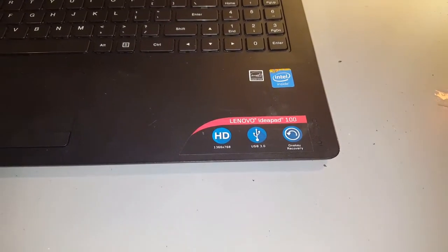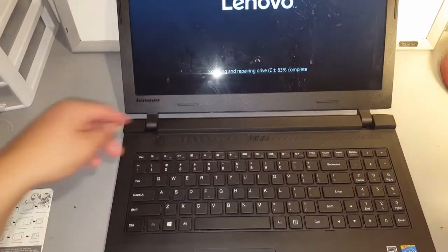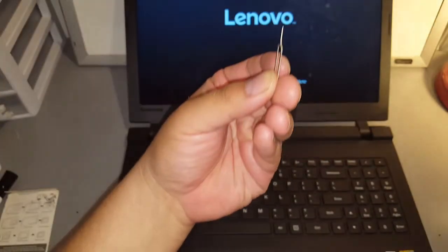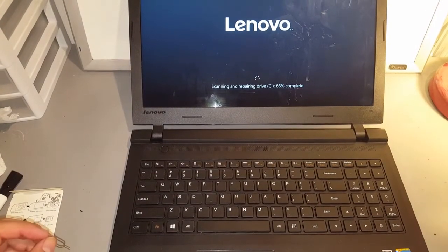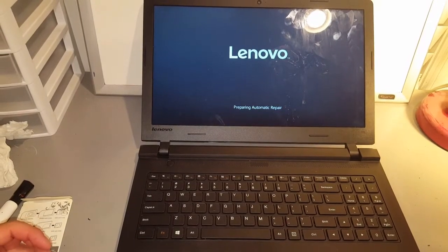This is just to reset it and bypass the password problem so you can regain access to your laptop. This is going to be specifically for the Lenovo IdeaPad 100. I've seen videos for pressing the reset key on the IdeaPad 100s, but this is the regular 100 — it doesn't have a physical button on the side. So I'm using one of these SIM card remover pins. If you don't have one, you can use an earring — something thin enough to access it.